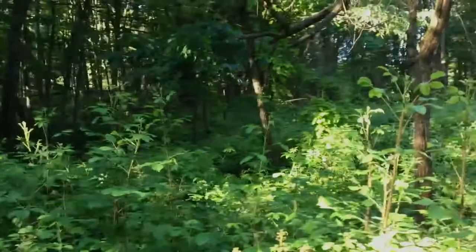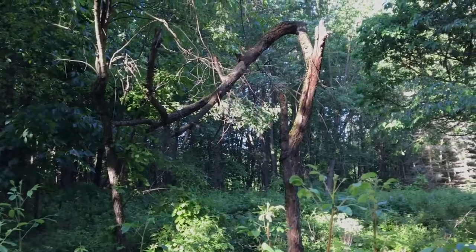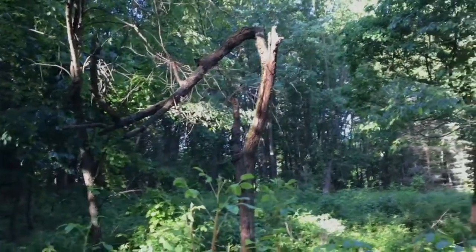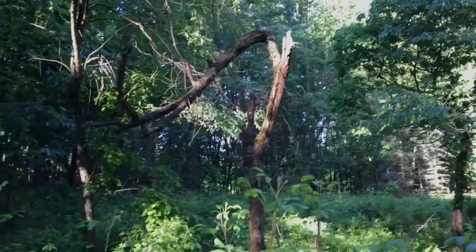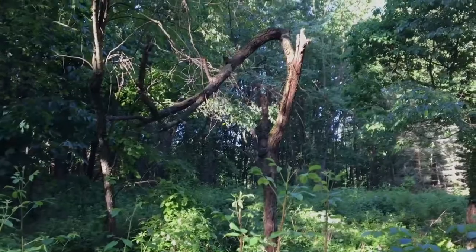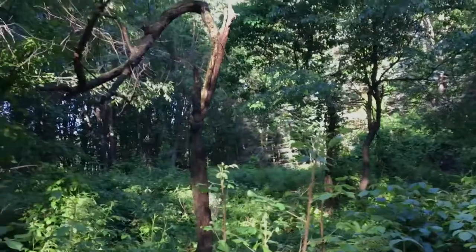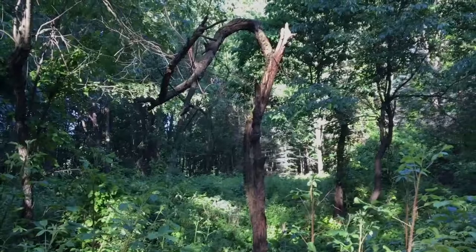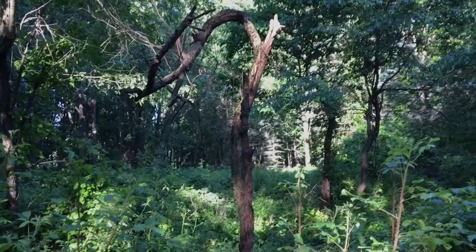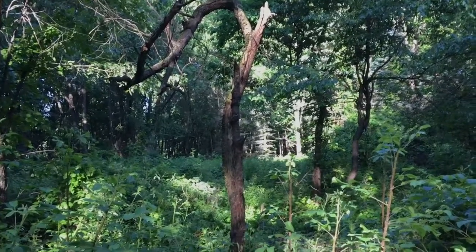I spotted this bent-over tree, and it really intrigues me because of its organic and sculptural form. But what is the best angle to shoot it from? I'm just going to walk around it a little bit. I don't necessarily like these stalks in the foreground to be right in front of it, but right here is an open spot. You can see the tree coming up between the stalks, and the stalks actually frame the shot.